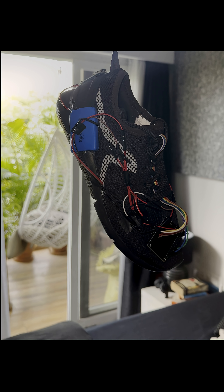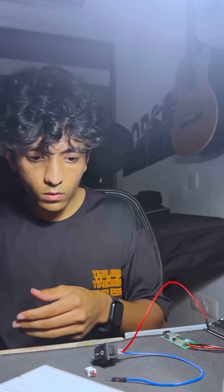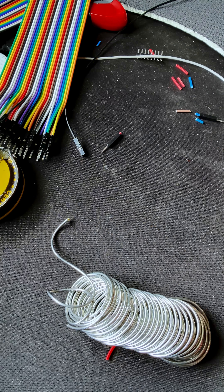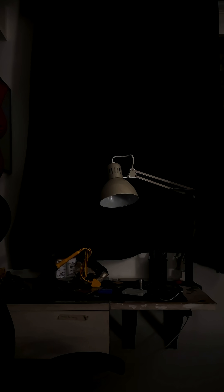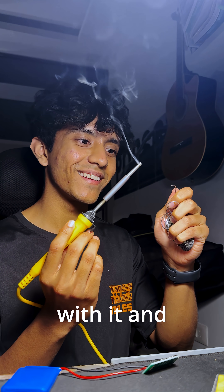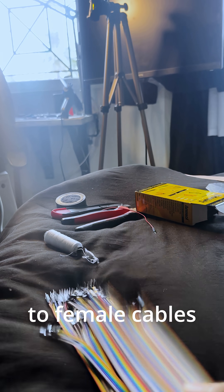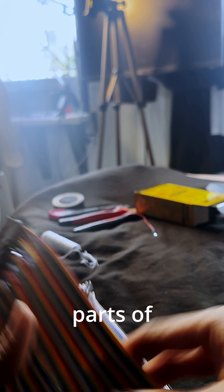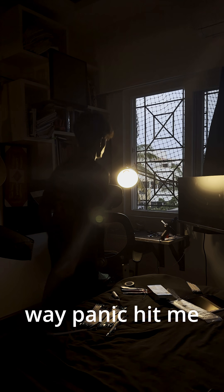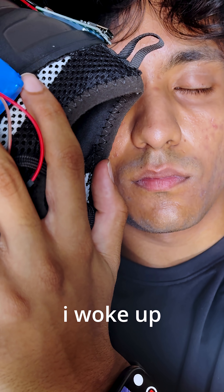Nope, too early — let's rewind a bit. Late night, 4 a.m., I'm sitting there sorting the power management system, obsessed with it, and then I realize I don't have female-to-female cables — one of the most important parts of the build — and it's not here. When I tell you the way panic hit me... then Amazon Prime came to the rescue. Crisis averted, I woke up excited.